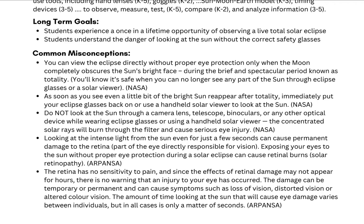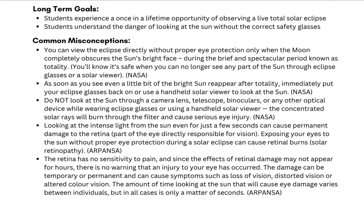There are also any misconceptions that students may have. One of the big ones is that when looking at the sun, even if it's through a camera lens, a telescope, binoculars, or any other type of optical device — even while using eclipse glasses — that can still be extremely dangerous and cause injuries to the eyes. So we really want to make sure that they are only looking at the eclipse through their glasses, and this activity is a way to ensure they are practicing those safety practices.